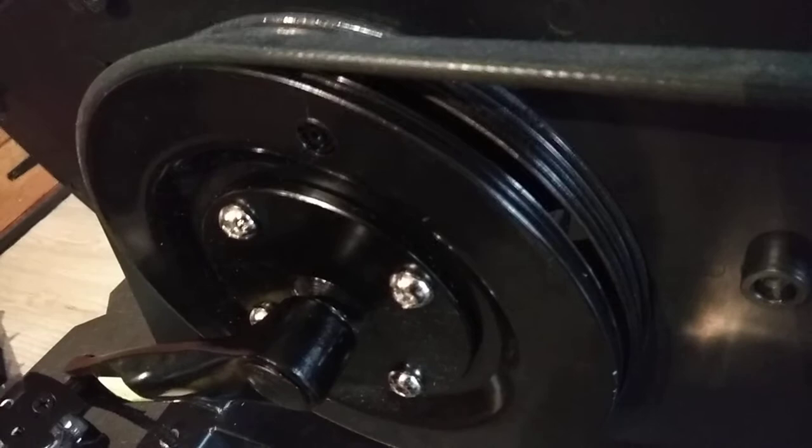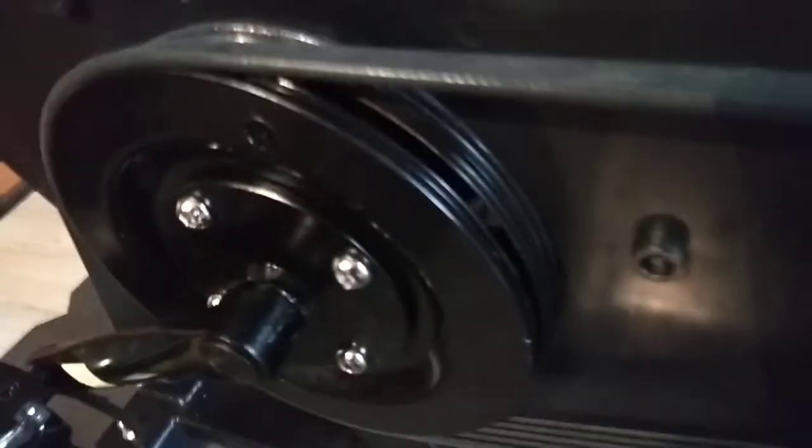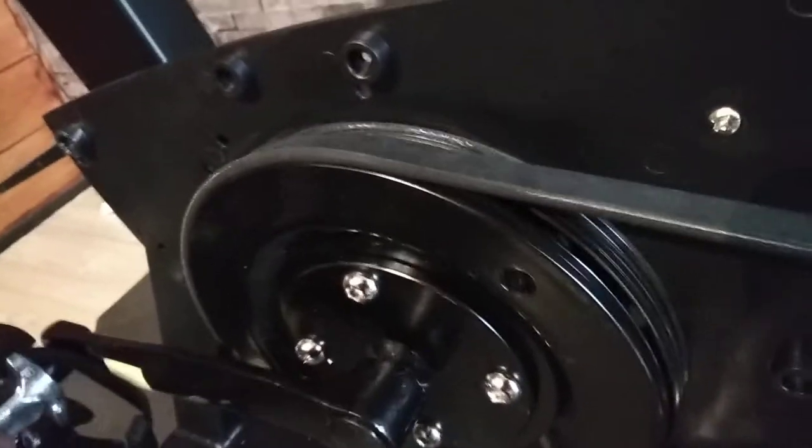What would normally be called the chain set on a regular bike has become split - as you can see, it's totally split. This is supposed to be a brand new replacement base. It makes me think it wasn't new to begin with. It's already making a grinding noise and the belt doesn't even sit properly - it's right on the edge.